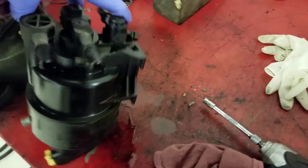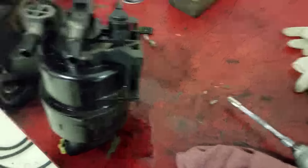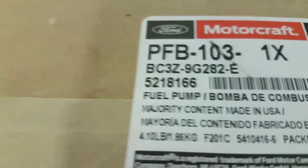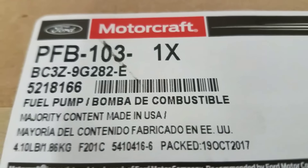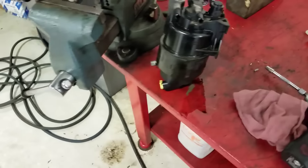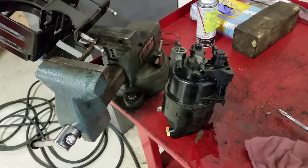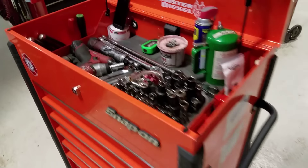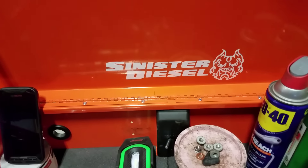This is a frame-mounted fuel pump on a 6.7 from 2011 to 2016. If you ever need to replace one, this is the updated part number. This one was screaming while running, so we're definitely replacing it. Let me know what you think in the comments, and thanks for watching.